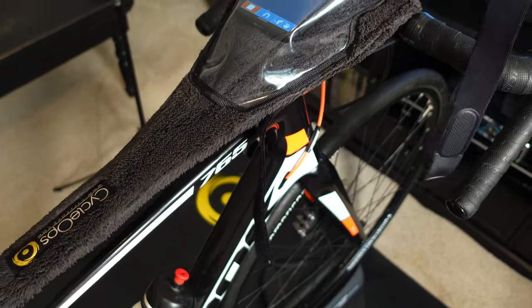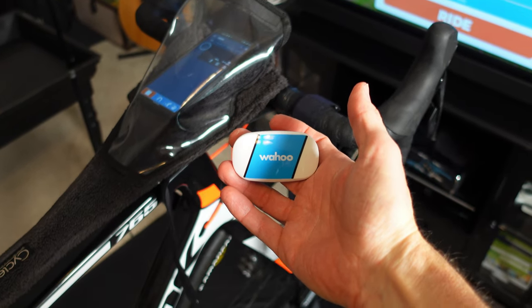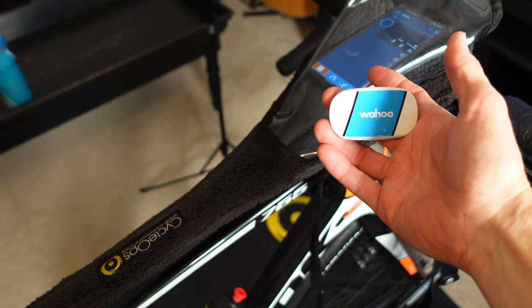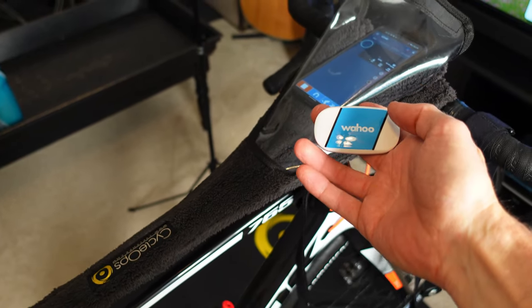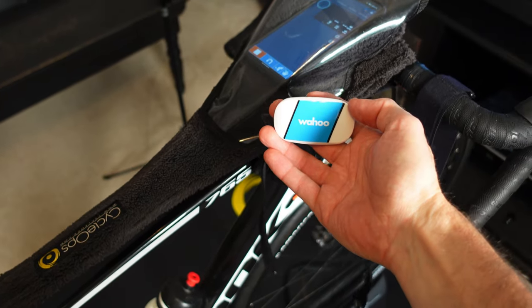I do use a heart rate monitor — the Wahoo Ticker. This thing is not only ANT+ but also Bluetooth, which you have to have if you're using a phone or even a computer without an ANT+ dongle. Since I go through the phone as the bridge, I use the Wahoo Ticker.